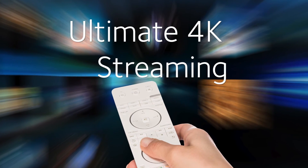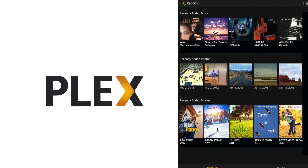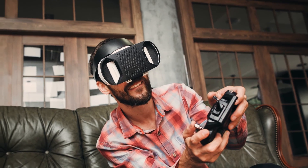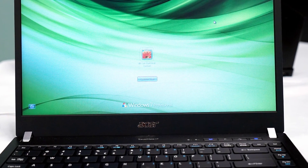Now with X10, you can use that instant connection to NAS for ultimate 4K streaming to all of your devices with Plex, play VR games, and use the latest laptop with an 11AD connection. Thanks for watching.